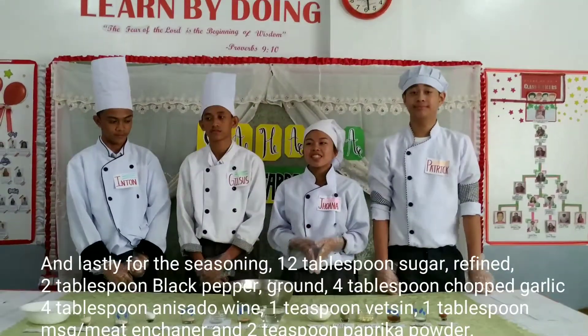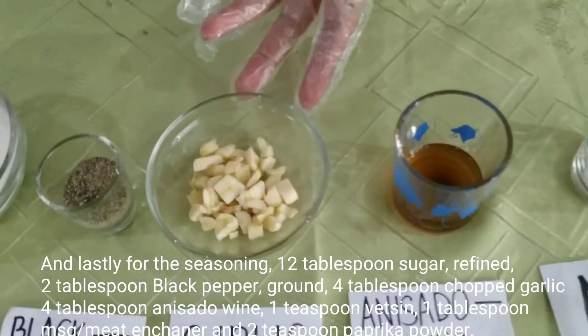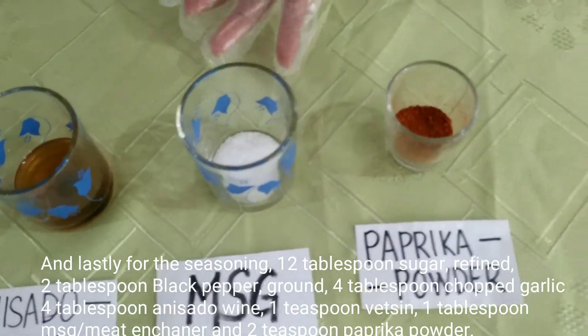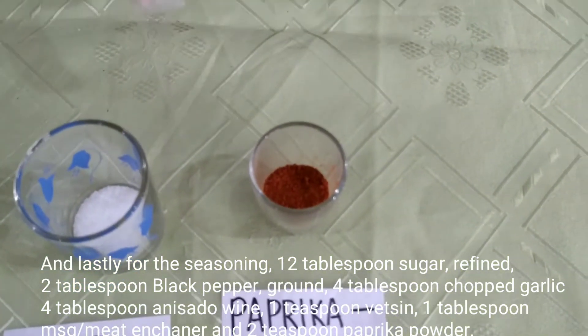And for the seasoning, 12 tablespoons of refined sugar, 2 tablespoons of ground black pepper, 4 tablespoons of chopped garlic, 4 tablespoons of anisado wine, 1 teaspoon of MSG, 1 tablespoon of meat enhancer, and 2 teaspoons of paprika powder.